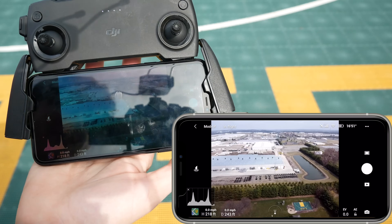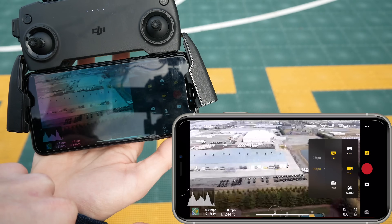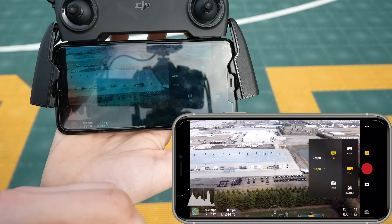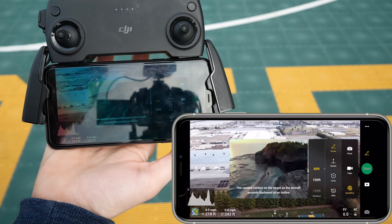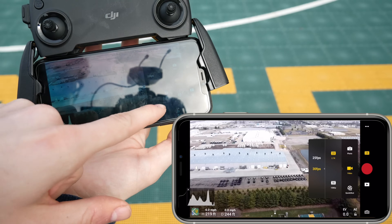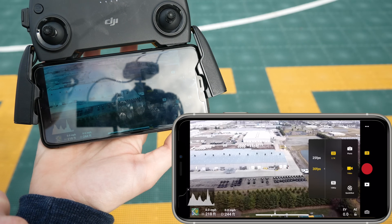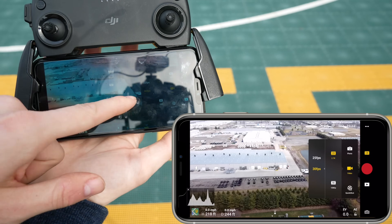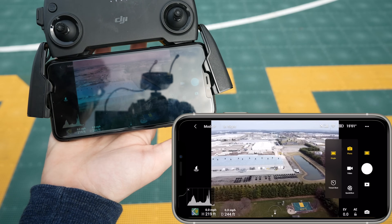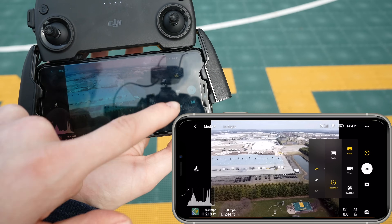If you want to change modes on your phone, you can do that by clicking the button above the shutter. Down here you'll also see something called QuickShot — I'm hoping to make a video about QuickShots soon, so stick around for that. When recording, the default settings are typically 1080p at 30 frames per second. But if you want to up the resolution, you can change that by clicking 2.7K, which is the highest resolution possible. You can also change your frame rates on the app. For the camera, you can take a single shot or do timed shots.